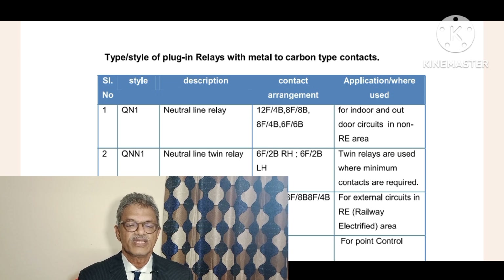Application - where used: for indoor and outdoor circuits in non-RE area only. Please remember, QN1 style neutral line relay should be used in non-RE area only. These relays are non-AC immunized relays.